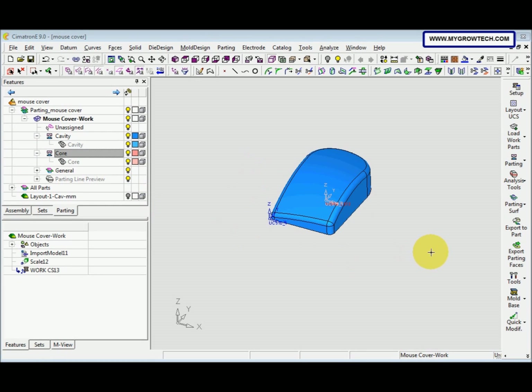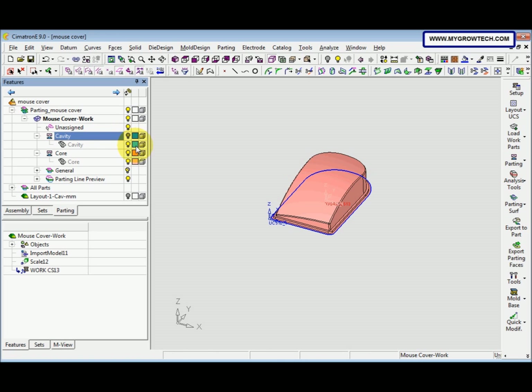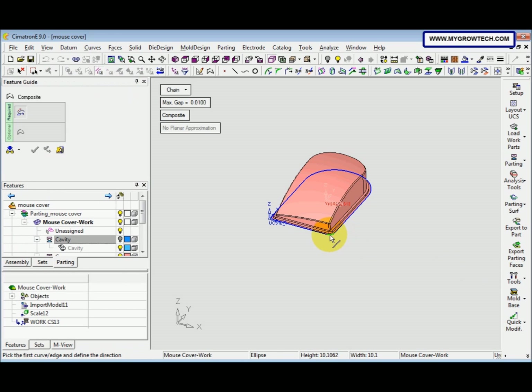Next, we want to create a parting line. Select Parting and then select Parting Line Preview. After that, we need to hide the cavity. Select the Tool, select Composite, and then change the option to Along Open Edge. Pick this line so the arrow is on the right-hand side — this is the last edge.